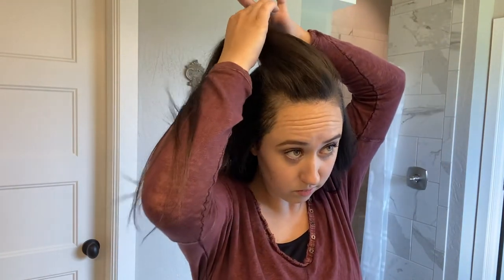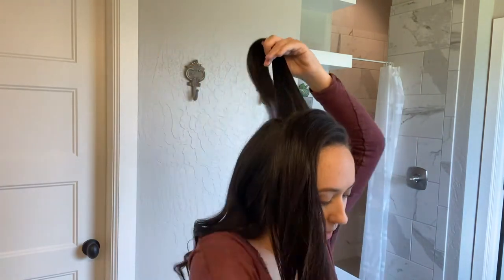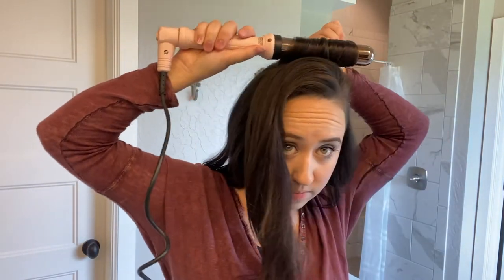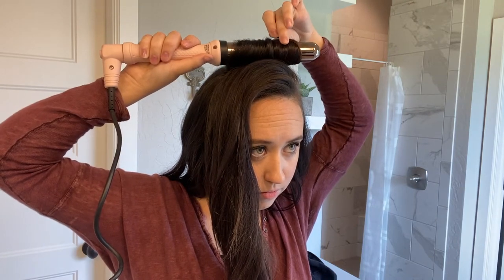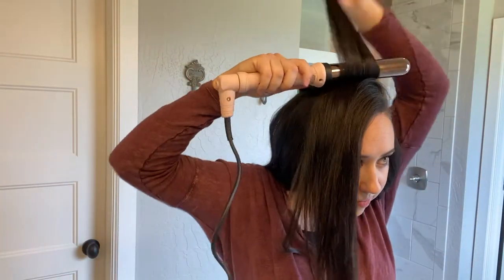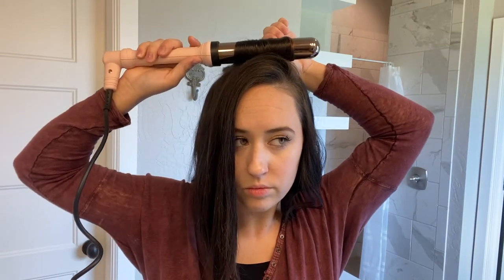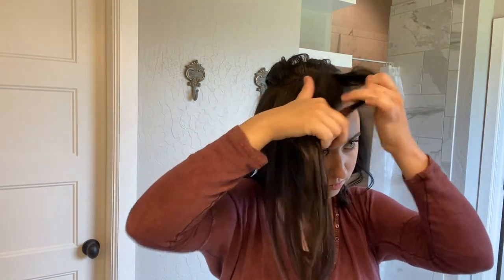Moving on to the last section — this is the smallest section but the most important, so I spend the most time on it. I take one little section, comb it out, and curl it back. For the first two or three sections I push my wand forward a little — not touching my scalp, but pushing the hair forward — because that gives a little extra lift and body on the crown area.